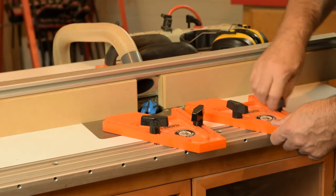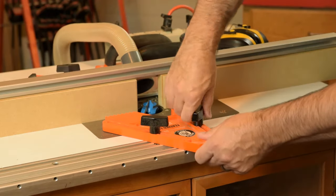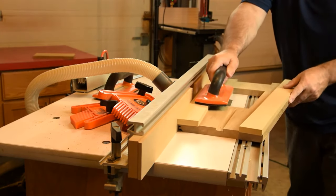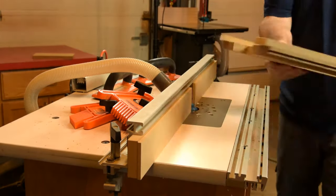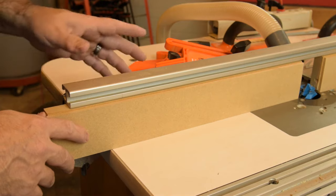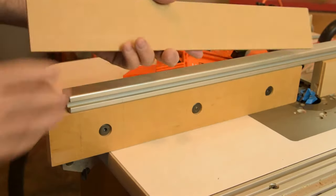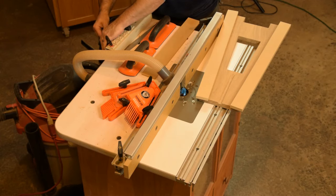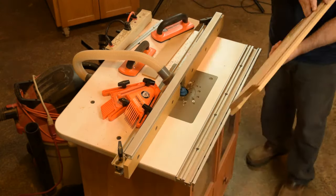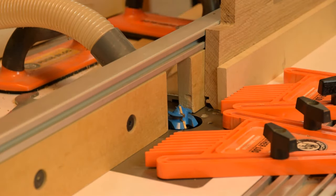Since our project pieces are large panels, we have to remove the featherboards to make both passes on the table cuts, but it's easier to reset featherboards than to reset those quarter-inch strips. We've now made one pass on each edge of all four panels, so we remove the quarter-inch strips and make the second pass on each panel — including the final second pass on the fence panel.